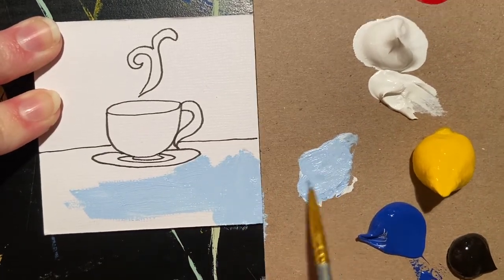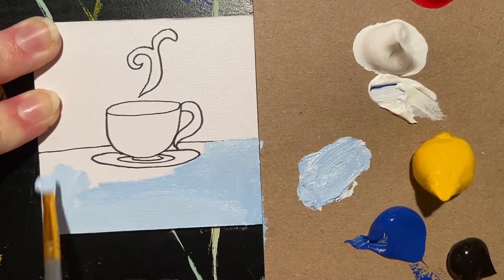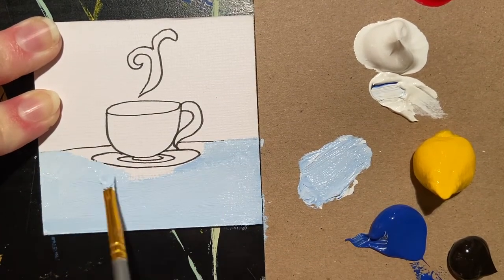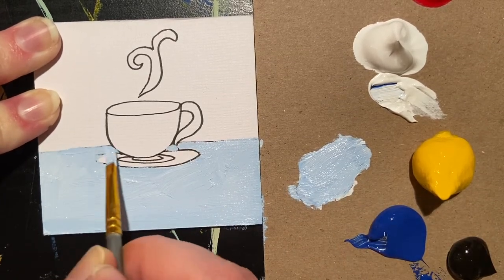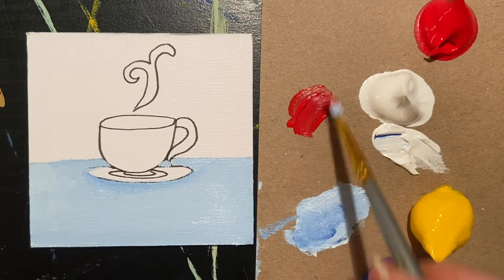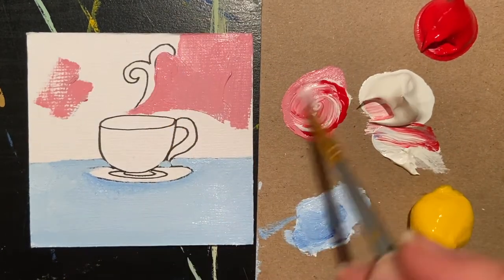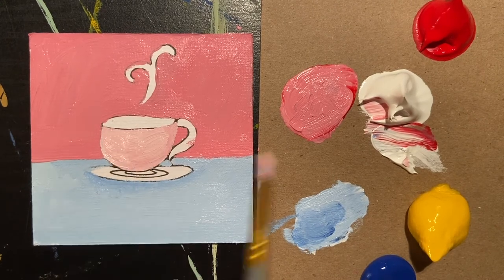Remember, as you paint with acrylic paint, you can always go over something if you don't like what you've done. So you'll see throughout this, I start and as I'm painting in my line drawing, I decide the cup should be a little wider and I paint it to be a little wider. As you're going through, think about if you'd like any shading.